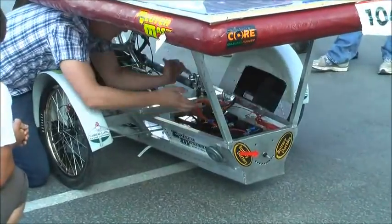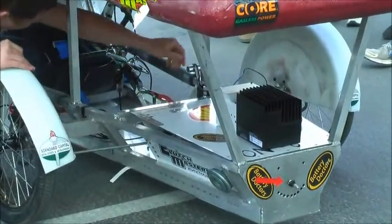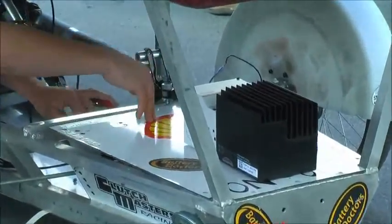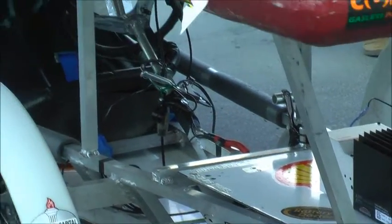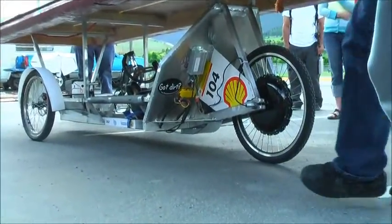It runs from the batteries out back down through. There's one of these that runs down through the frame into the back of the motor. The throttle. Want to give a little lap here, a little demo?